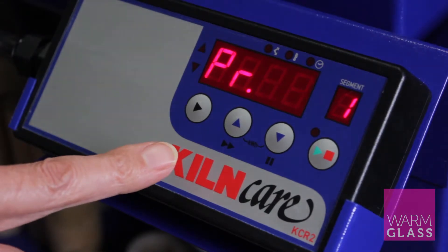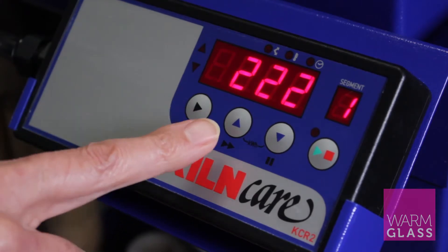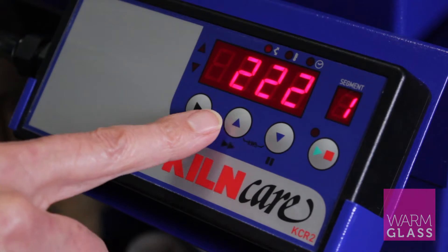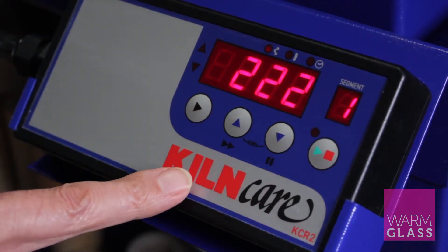To set program one, press the forward button and that gives you the first temperature, which here is 222. You can change that by pressing the up button or the down button to get to what you want.